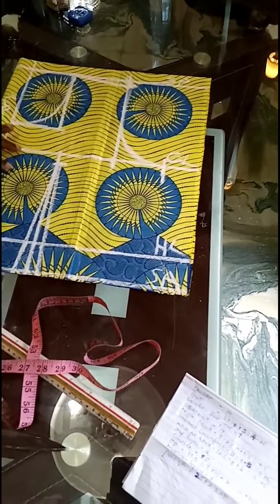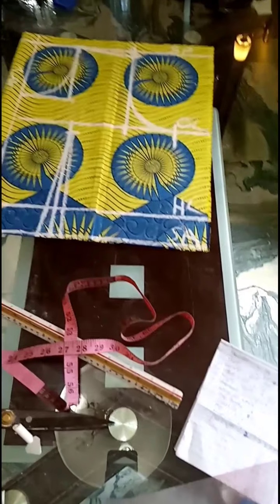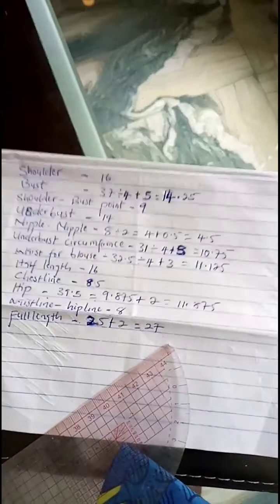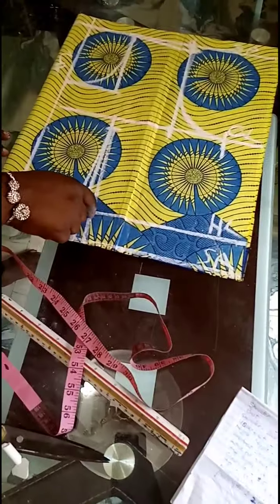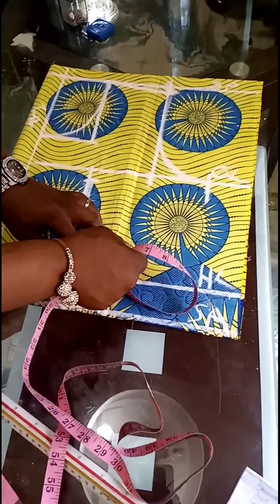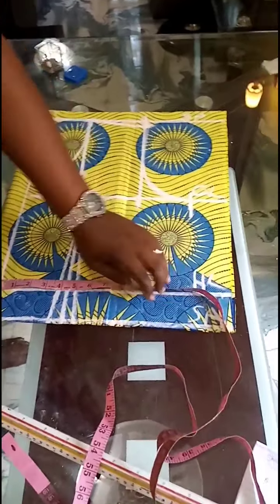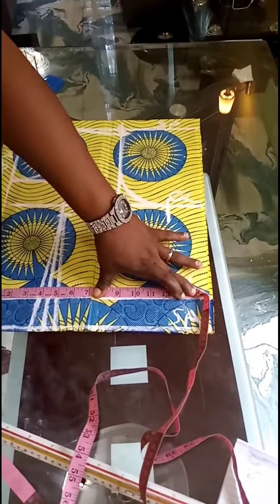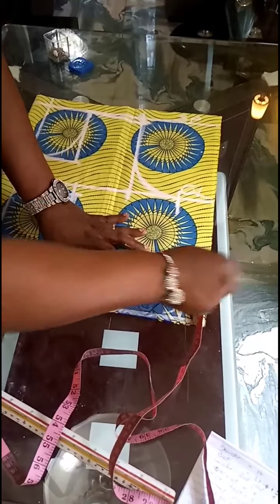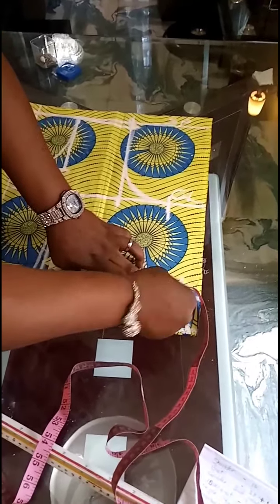Then on my half length, I'll take my waist measurement. My waist is 32.5 divided by 4, plus 3 — that gives 11.25. Now remember, I have my dart here — one inch for my dart. Take note of it. So that's 11.25, and I'll add one inch to it to get 12.125 — somewhere here.